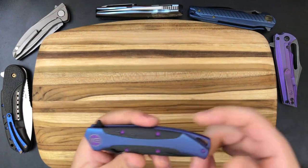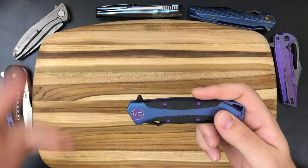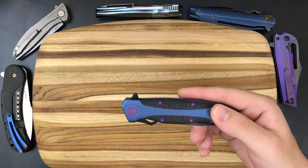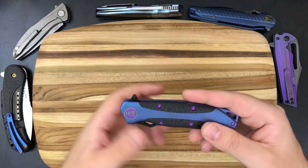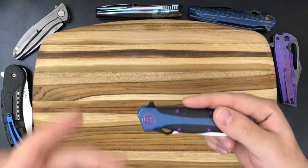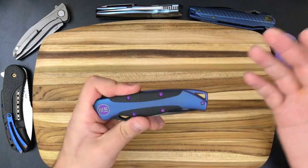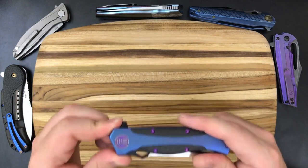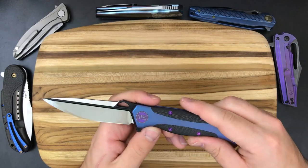So the carbon fiber inlays put me over the edge on the purchase, and it just kind of sucks that the screws didn't work out well with that design choice. This one probably won't last in my collection, but I will continue to cycle through as many We Knives as I can. I love their knives and generally don't keep each one too long because I want to use the money to buy the next one — there are just so many different options. I'll definitely swap it out for another We Knife, and the only one that's ever going to stay in my collection is the 604.